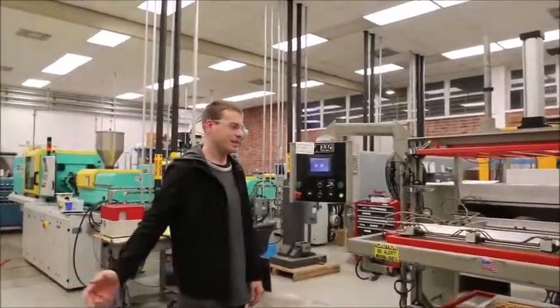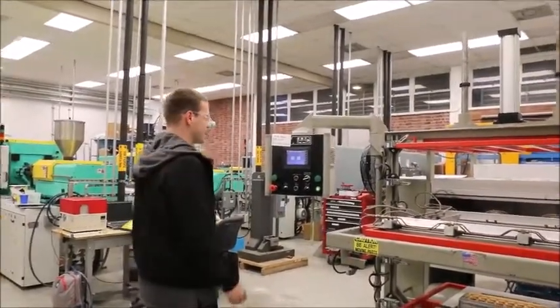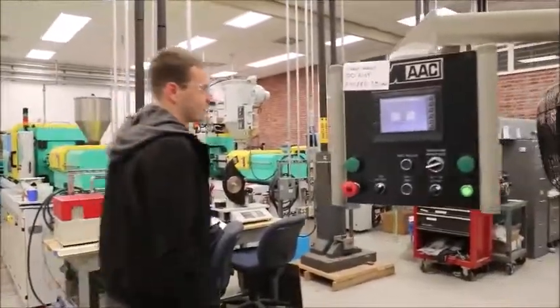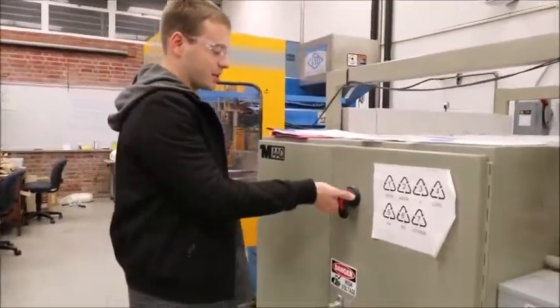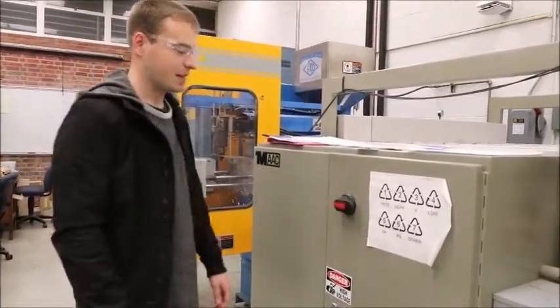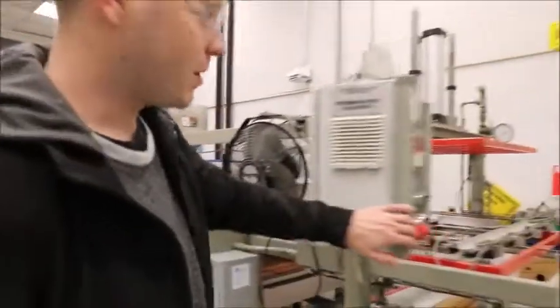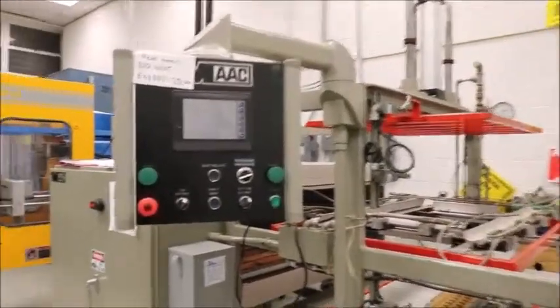Finally, once all your parts have been made to your desired amount and you don't need to make any more, go back to the main menu on the main screen. Then come over to the left side of the machine. Just like you started to power on the machine, push it in a little bit and turn it to the left — that will turn all the settings off. The display will be off and the oven will slowly cool down, and you'll be good to go.